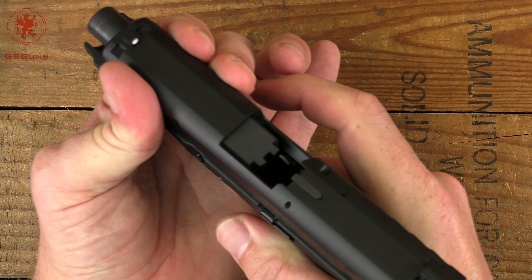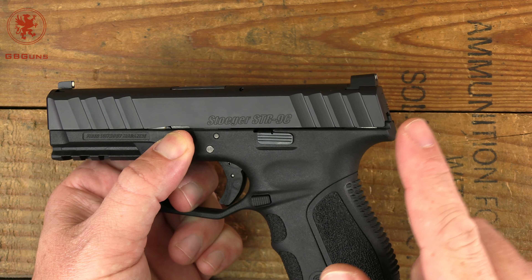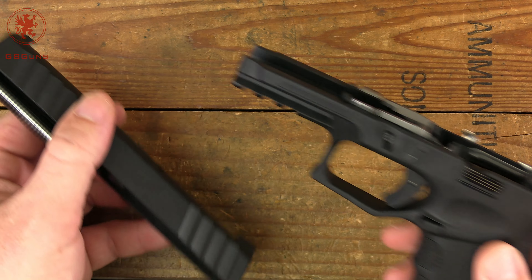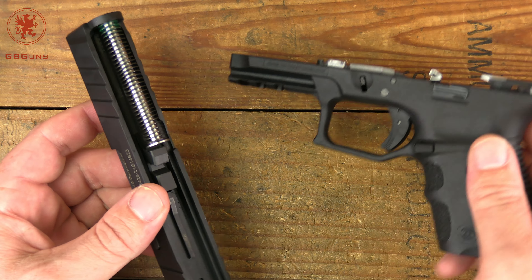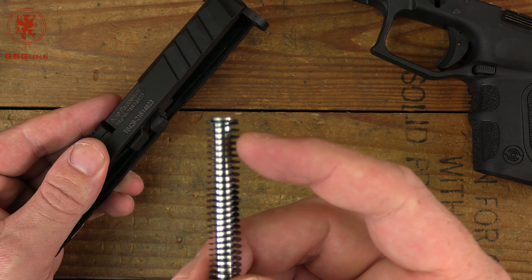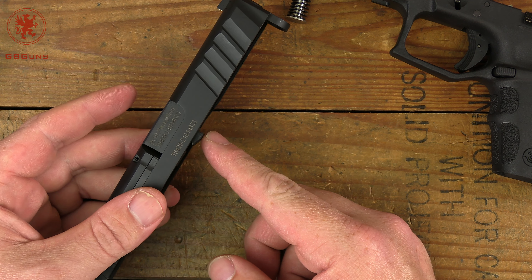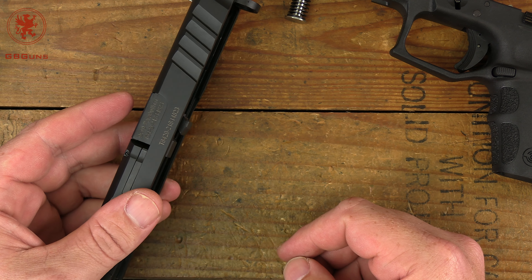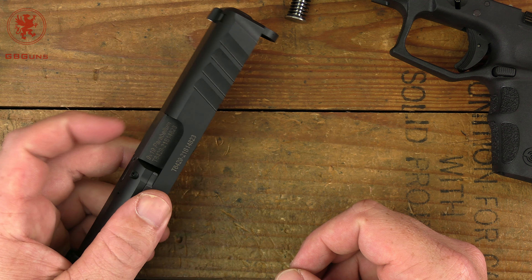Now we'll field strip. You've got to check for clear first, then release the striker. Pull down on the takedown tabs on both sides of the gun, bring the slide back a little bit, then let it go forward — slide comes off. It comes off with some friction, which makes me wonder if some of what I'm feeling in the racking weight is friction between the rails and the slide rather than the spring. Getting the spring out is easy — just pull and release. Nice steel guide rod and flat coil spring. Notice it is color-coded green, which may indicate different spring weights are available.